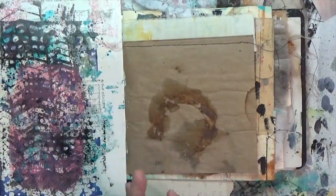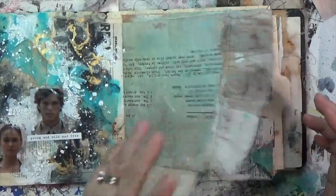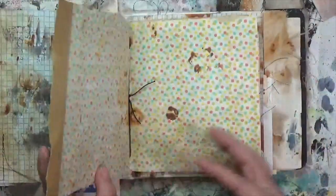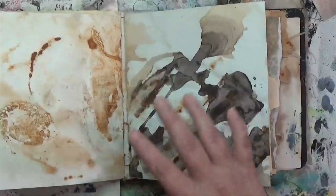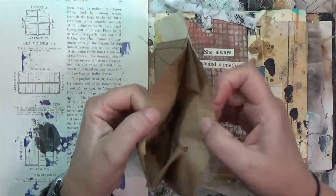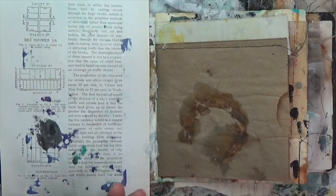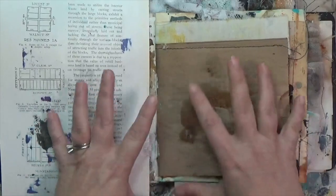I mentioned in my clean slate journal video that I tend to work through junk journals front to back, but in this one I've skipped around because there are pages I'm not sure what to do with. This page is made up of a brown paper bag, and I love that it has this pocket, with a piece of fabric up here. I've kind of not known what to do with it because I really love this page, so I think I'm going to try to work on this page today.